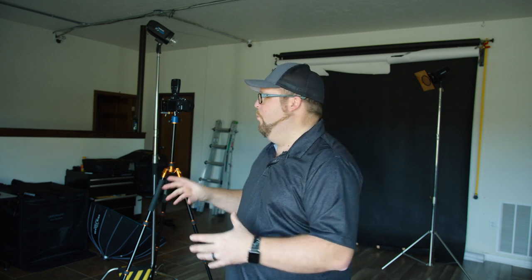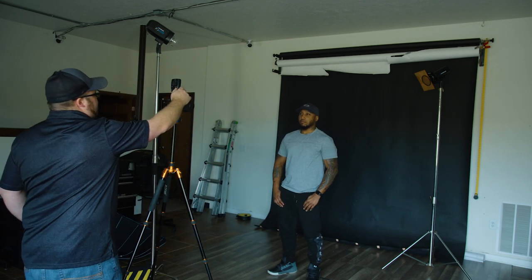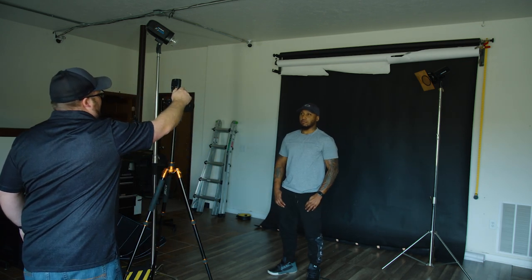I already have my settings down and my light is ready to go, but right now I have it just bare bulb — no softbox, no reflector, no honeycomb, nothing like that on it. It's just bare bulb, and I'm going to show you what it looks like when you shoot a bare bulb photo. I have Lavelle here — he's also a photographer, so he knows what's going on.